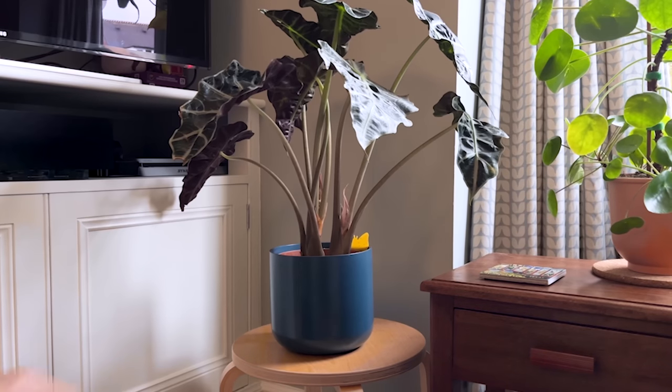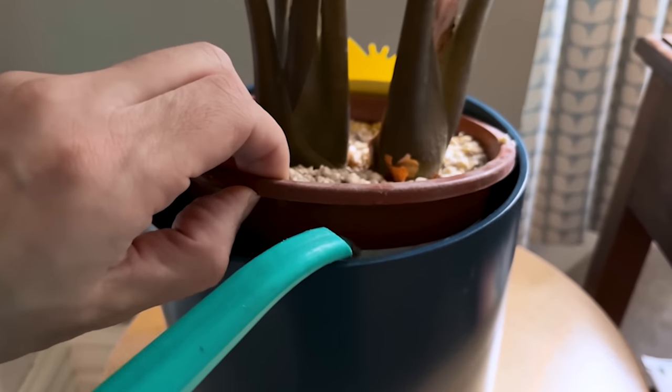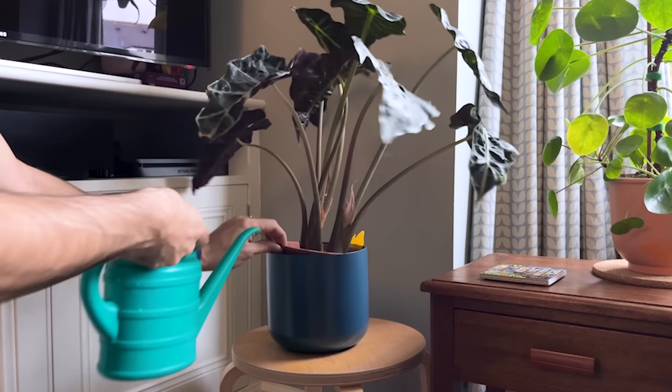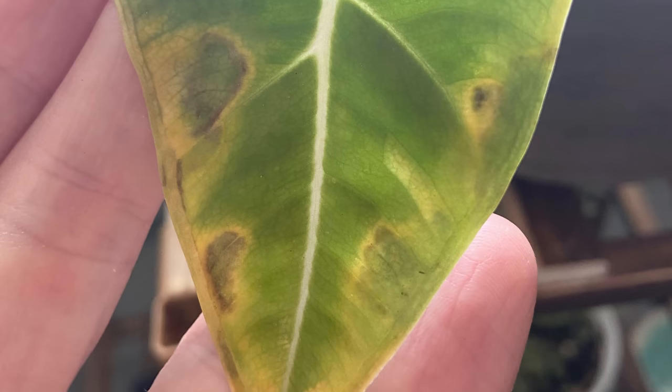Alocasias prefer moist soil. They're generally hungry plants but I've found them to be pretty thirsty too. My amazonica was losing new leaves before they had fully formed, and I believe this was due to a lack of water as well as nutrients. Once I increased watering so that the soil was consistently moist and put it on a fertilizer schedule, it had no problems pushing out new leaves. Don't keep the soil waterlogged, as this will lead to root rot and eventually leaf loss. The first symptom of overwatering is yellowing lower leaves, often accompanied by brown spots and some wilting on the stems.